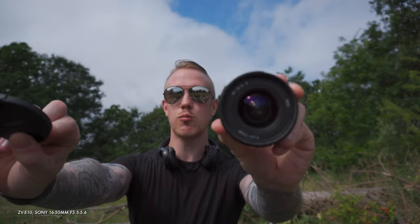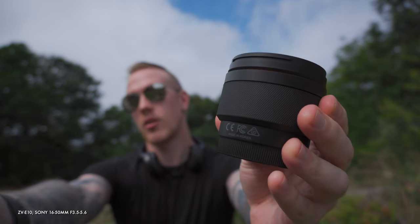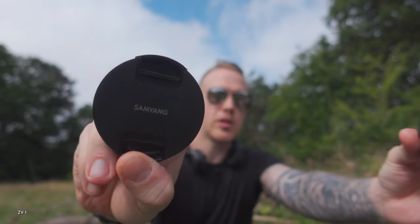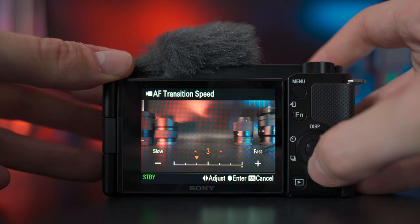This is great if you want to show off an object. It's eye-autofocus until you put an object closer to the camera, at which point, even if you're in the frame, you'll get the lovely blur on you and the sharp focus on the object. In my experience, this works really nicely and really consistently on both cameras. The only real difference is there are more settings to control your focus speed and things on the ZV-E10.